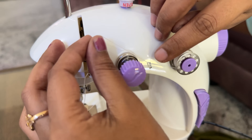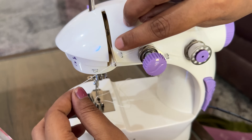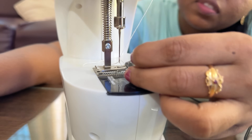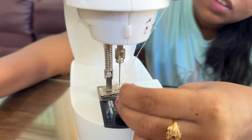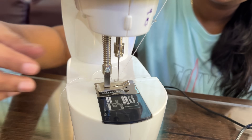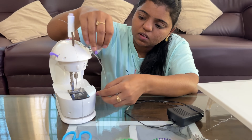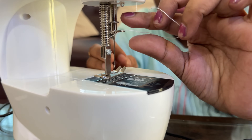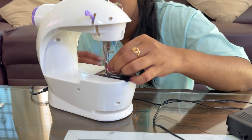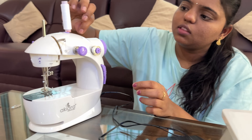You can take the threads and then use them. It is clear to see the threads going in the correct direction. You can use the thread inside. You can see the thread is tight or you can choose loose. You don't have a hole like this. It's very easy to start. We have two color spools — you can use both bobbins and thread.